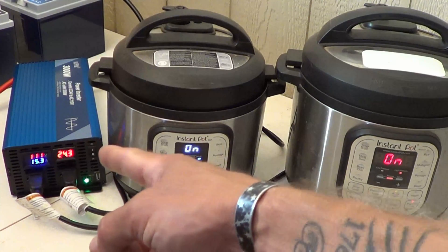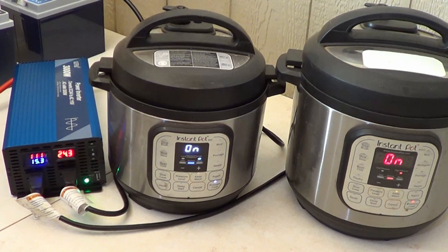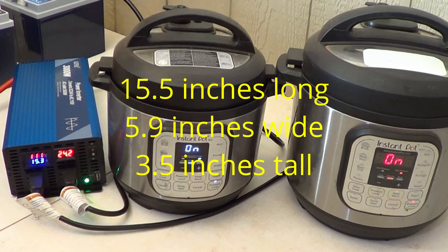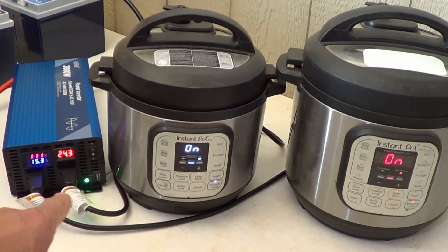This unit accepts input voltage from 20 to 30 volts and outputs 3000 watts continuous at 60 Hz. It has AC overload protection — if you exceed capacity it will engage automatically. The unit also has battery over-voltage protection, shutting down if voltage climbs above 30 volts DC. Weight is 3.8 kilograms. Dimensions are 395 mm long, 150 mm wide, and 90 mm tall.